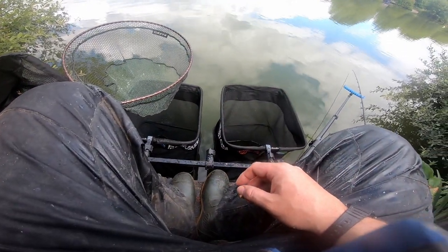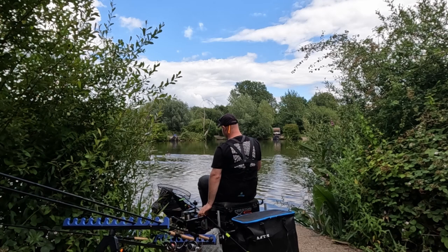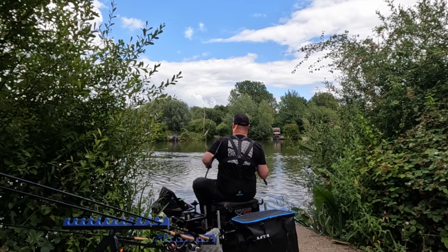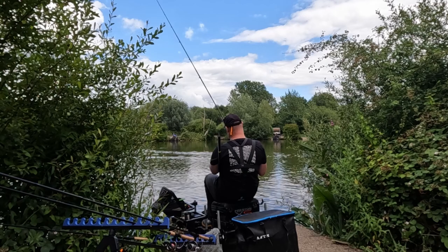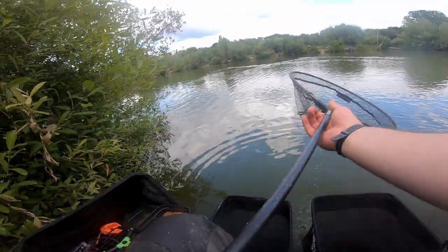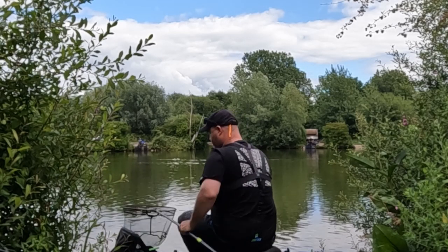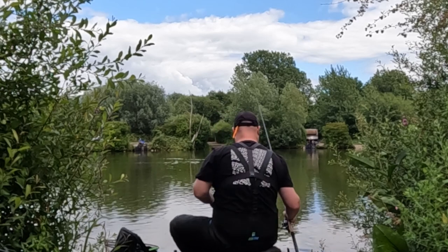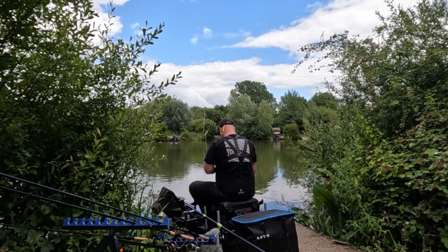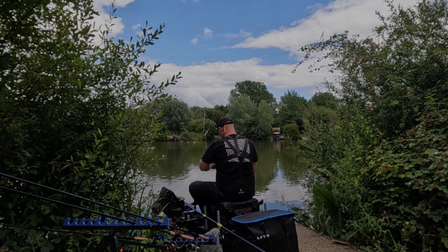It's five past three. I've put the hybrid feeder in the edge margins and caught one straight away - oh it's a bream. I've had three nice bream, this one's a little bit smaller, about three pounds. I'm going to keep it on the same rig as it's caught three fish now. Let me try and get that horrible slime off.